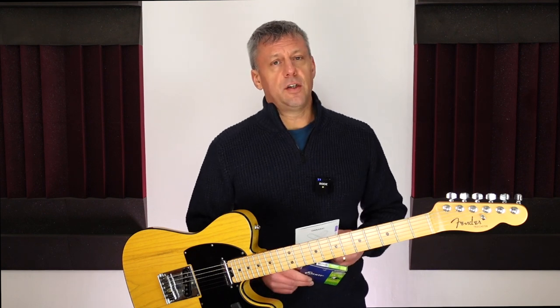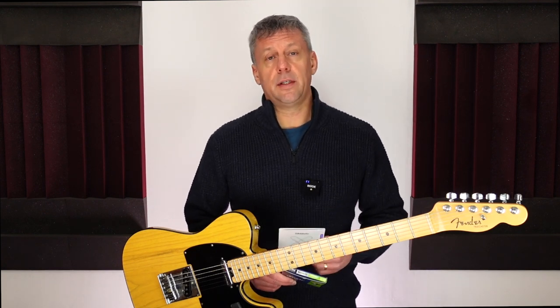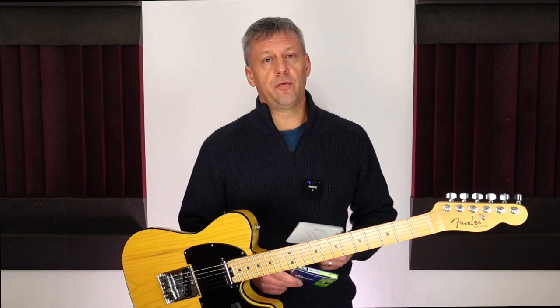I remember trying Elixir strings in the very early days of their production and I did not like them at the time. I didn't like the feel or the tone of the strings back then so I continued to change guitar strings regularly, and I'd spend a fortune on guitar strings.